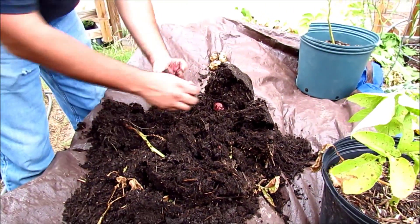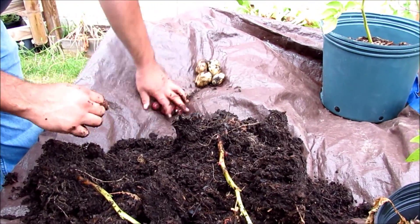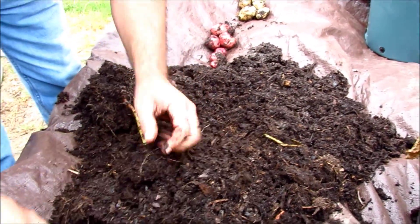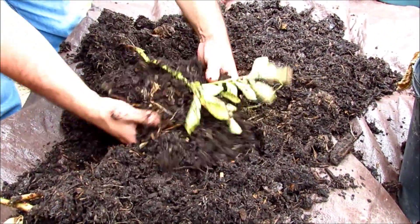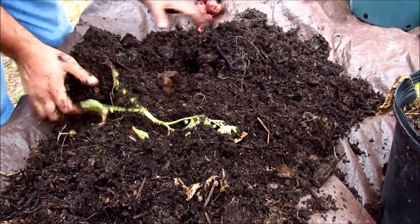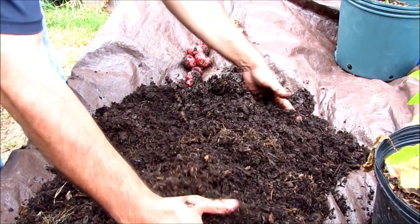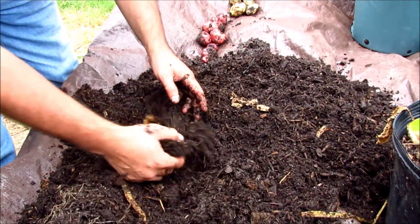The last time I opened the previous four containers, the red potatoes always outnumber the white potatoes. Here we go. Okay, I think this one's done too.